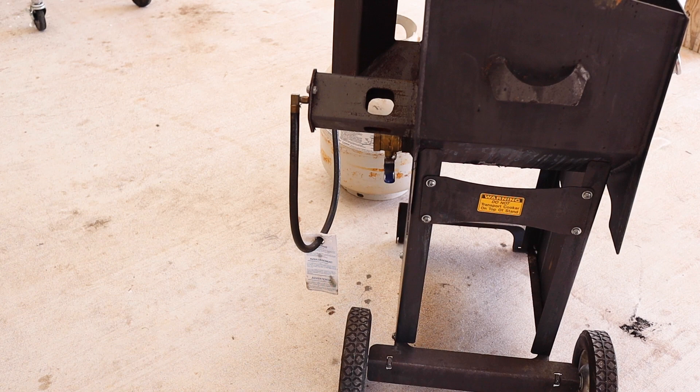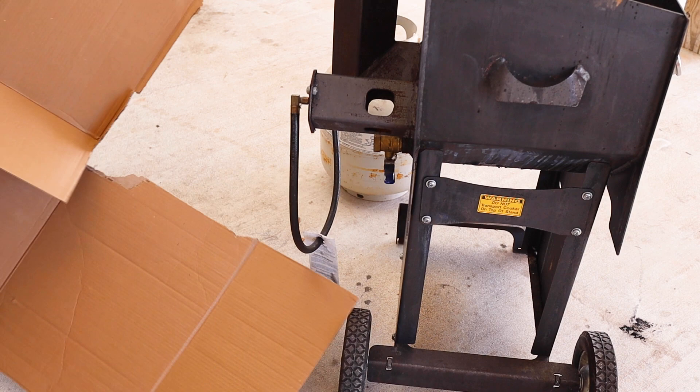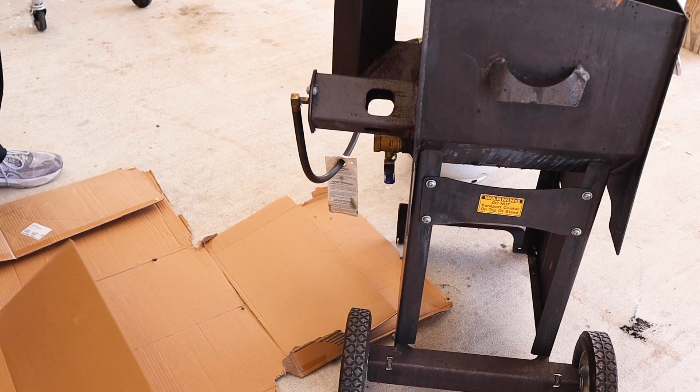If you're doing this on good sidewalk like I am, I would suggest you get something to put underneath the area that you're going to work on. I'm just going to use some cardboard here just in case you spill some oil — you're gonna have drainage all over a good piece of driveway and it's hard to get up.